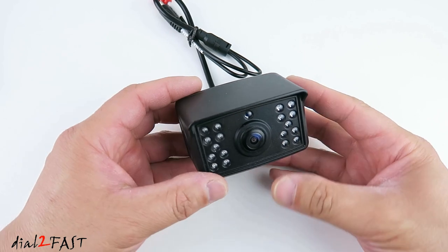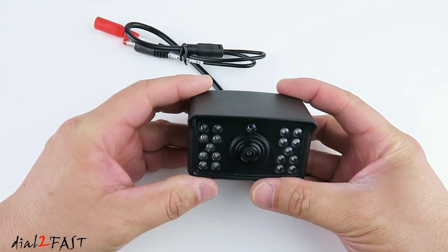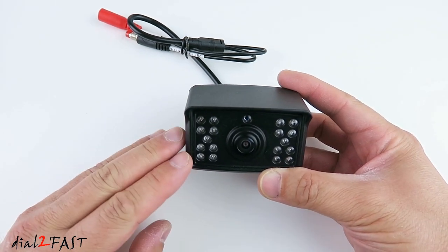Let's have a look at the camera. Now this is a very solidly built unit. The entire enclosure is made of all metal. It's waterproof — this is IP69K rated. What that means is the unit is protected against the ingress of dust, high temperature and high pressure water. So you can safely install this outside the vehicle.